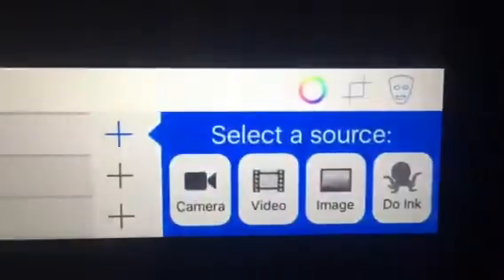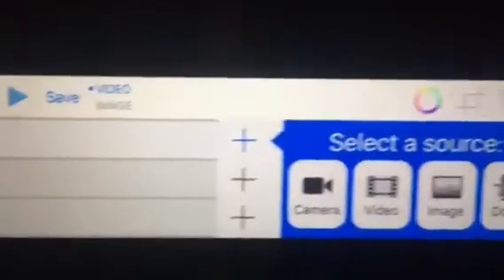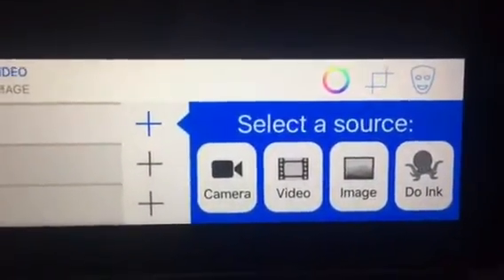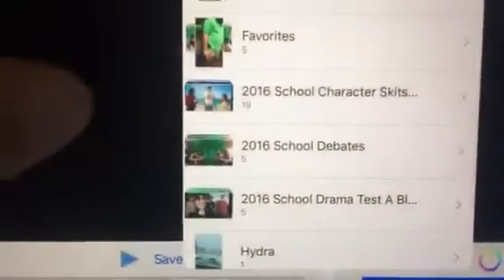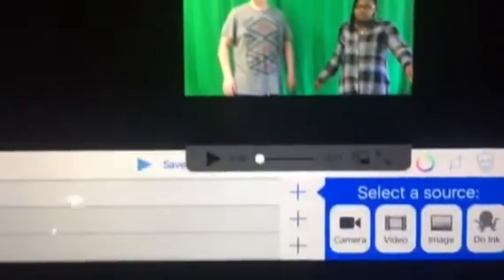I'm going to click the first one. That first row is active and I'm going to insert a video — I'm going to insert it from character skits and use this one.